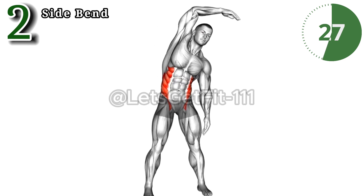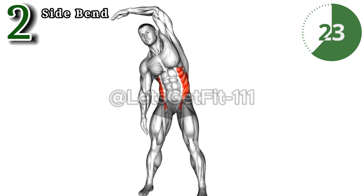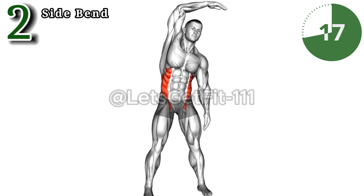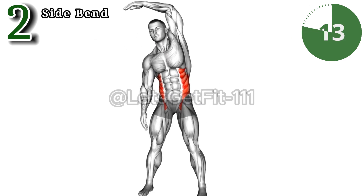Side bends enhance posture, alleviate lower back discomfort, and contribute to a more balanced physique. Embrace the revitalizing power of side bend stretches for improved flexibility and overall well-being.